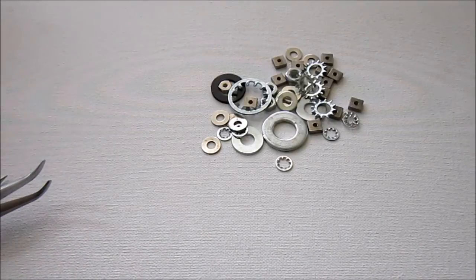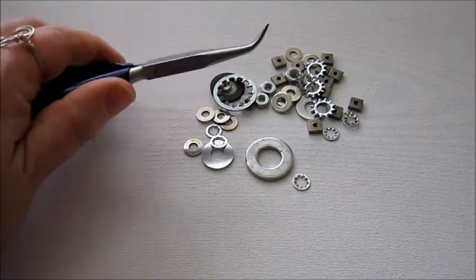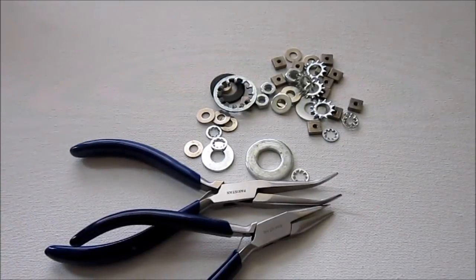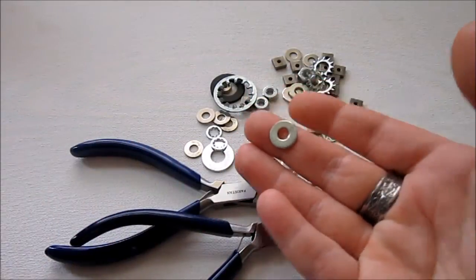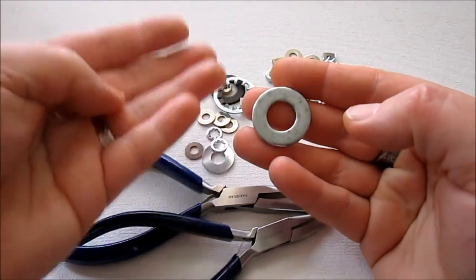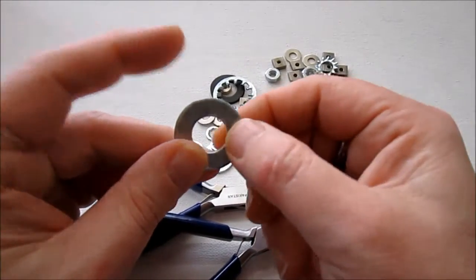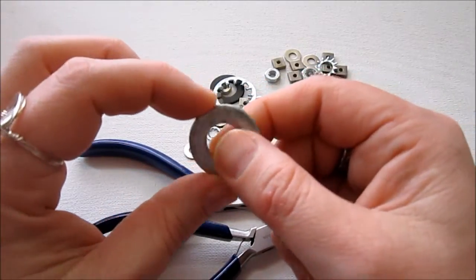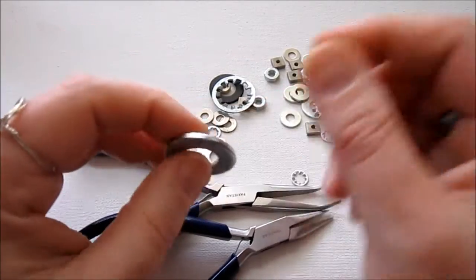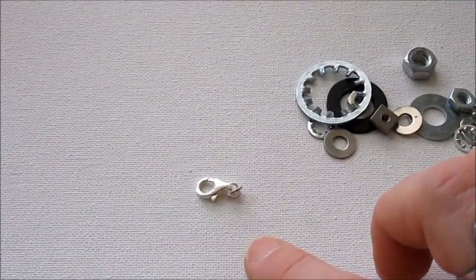Alright, so for this project, you of course need hardware, which you've already sealed in one of the ways I suggested. You're going to need two pairs of pliers — I'm going to have my bent nose pliers and chain nose pliers. And then you need jump rings. Most of the smaller washers you can use 7mm jump rings with. Some of these larger ones you're going to need 9mm jump rings. And if you have even bigger — bigger meaning wider — on your washer, because we're going to be putting a jump ring around it, you may need even bigger jump rings. Just make sure you have smaller hardware if you don't want to get bigger jump rings. And you'll also need a clasp — I'm going to use a lobster clasp for this project.